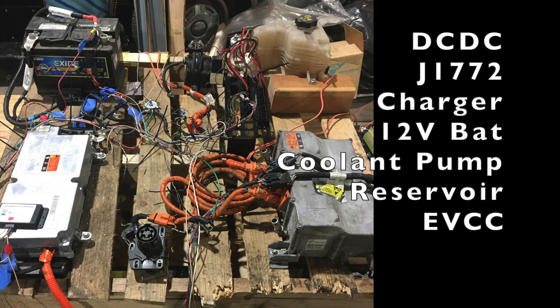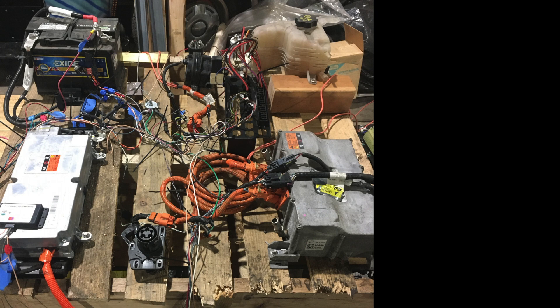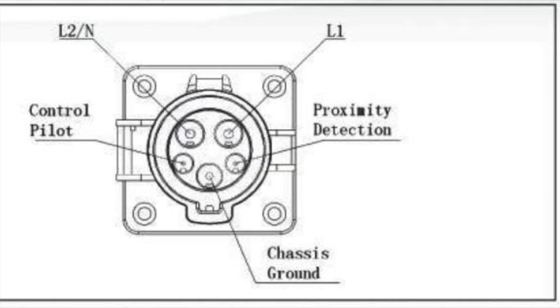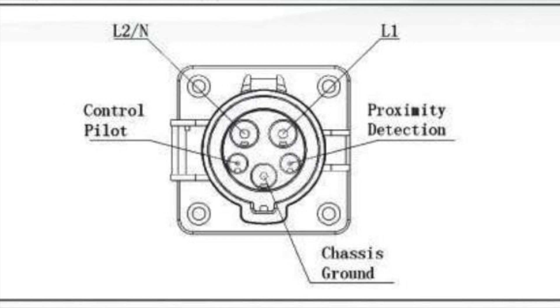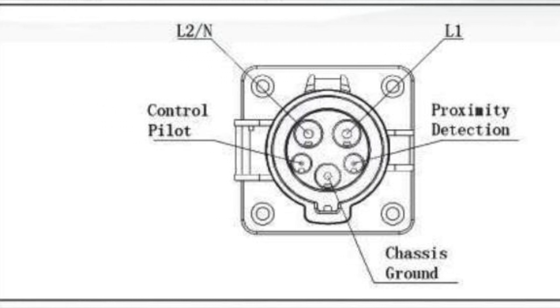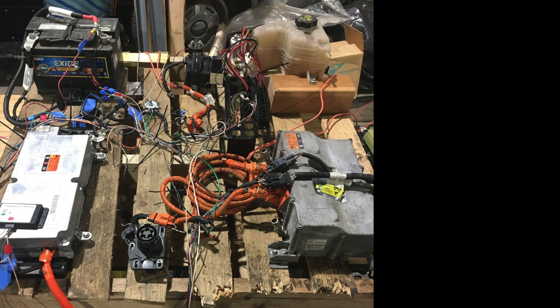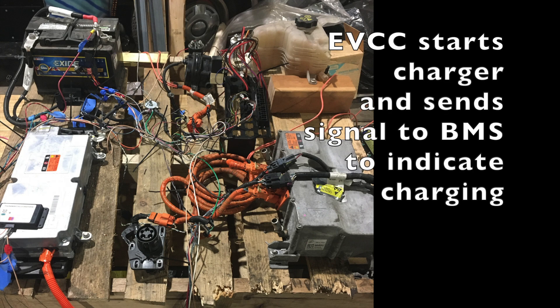That coolant pump circulates coolant down to the battery pack. In order to start a charge cycle for these batteries, it first starts with the J1772 port — you plug in a power connector that mates with that, and through the pilot and proximity wires it sends a signal to the EVCC, the charge controller, saying that the receptacle has been plugged in and connected. That triggers the charge controller to turn on the charger.